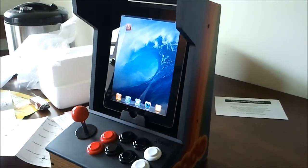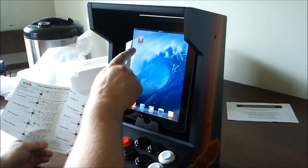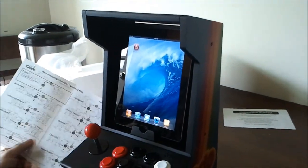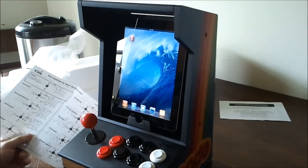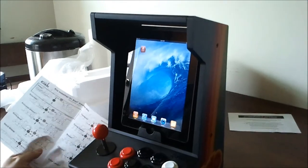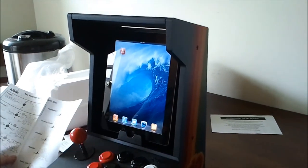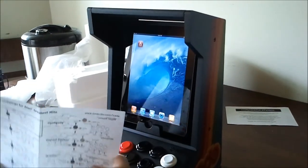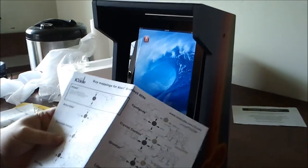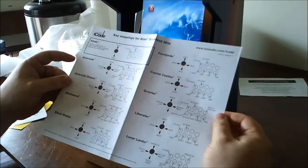Now that I got it all put together, I've downloaded the Greatest Hits Atari app and I've already used the in-app purchases to buy every module. And then I've already paired the Bluetooth to the joystick. It gives you the controls for each of the games.